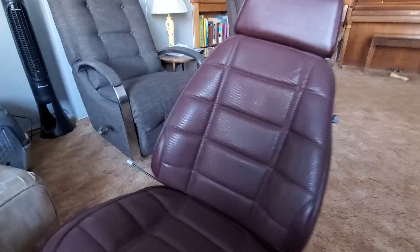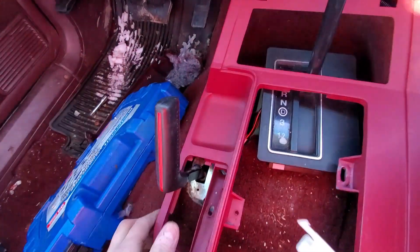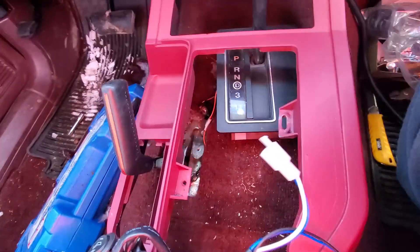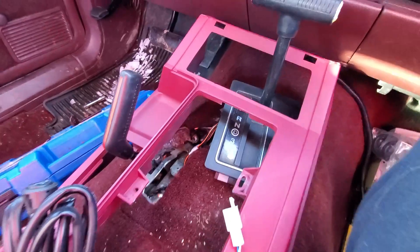We just got her all buttoned up here, got our wires coming out on the right side — it's going to be right next to the seatbelt. She's tight, back where it should be. Let's go slam it in the Jeep. I think I've got a game plan — I'm going to put these switches right in front of the 4x4 shifter. That way I can keep it in the console and I don't have to drill holes into my pristine dashboard. There seems to be quite a bit of padding under here.